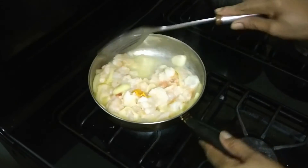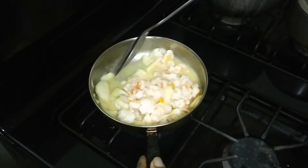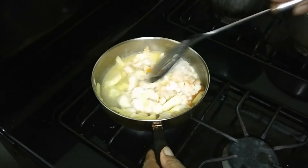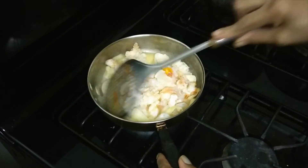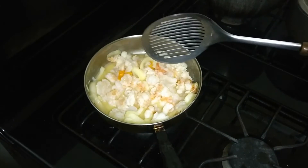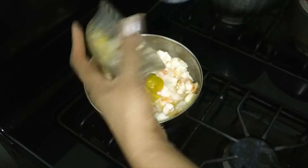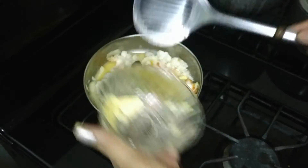I'm just going to stir here, and I have some sweet peppers and some scallions from my farm that I'm going to add to this. There's also a little bit of butter left in there.